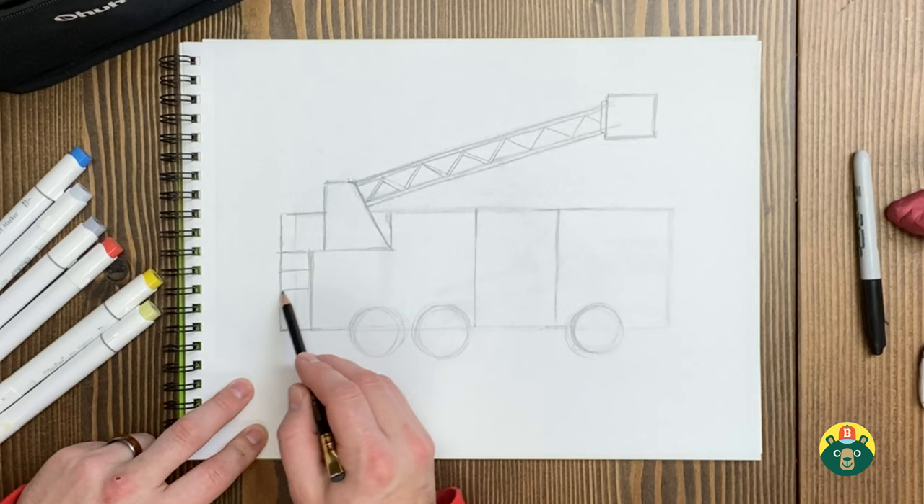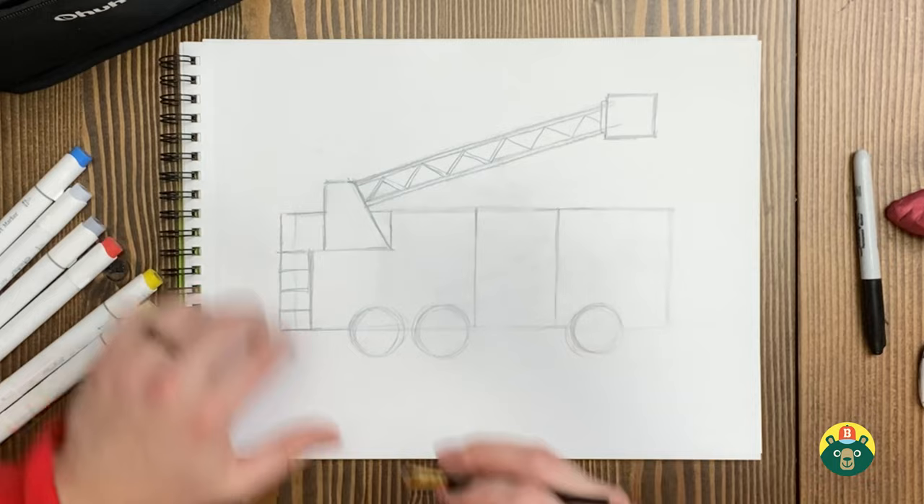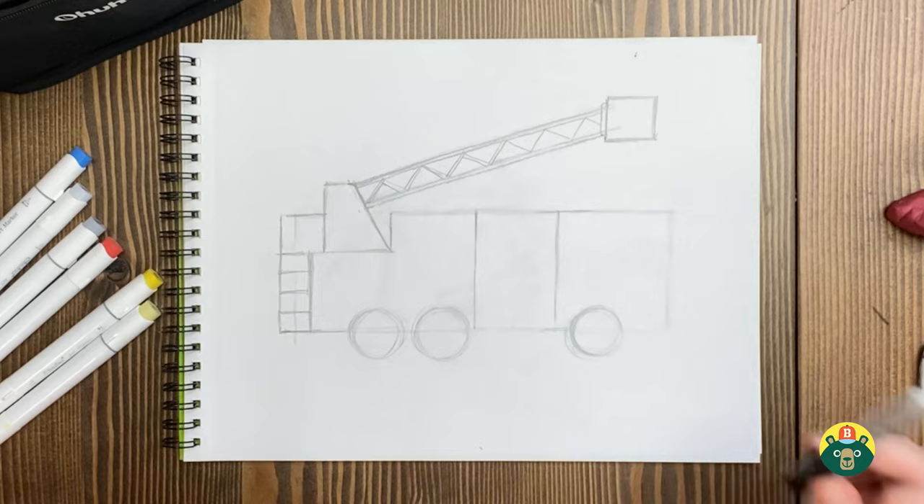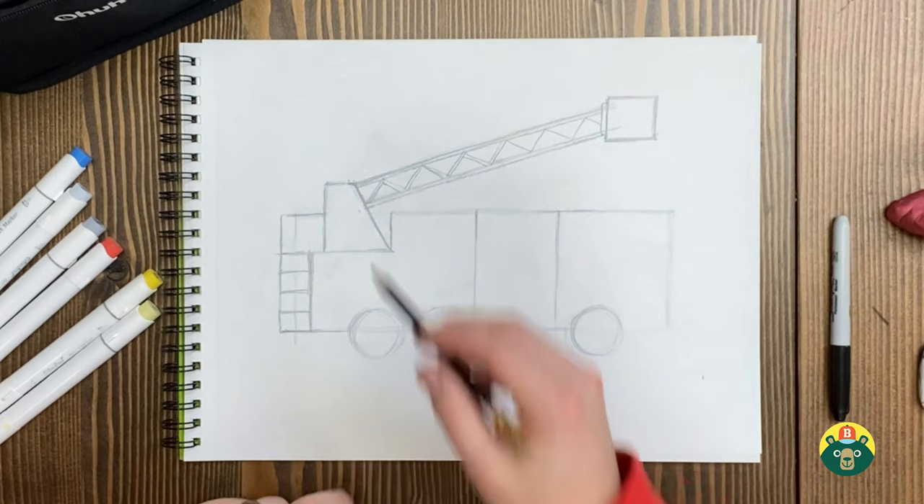Let's try the ladder on there so they can climb up and get into the fire truck. Now let's make sure we erase this little line right here. We're going to erase some of the lines we're not going to use, because if you get to the point where you start outlining you might forget and draw on it — then you'll kick yourself. So make sure to erase as you go.